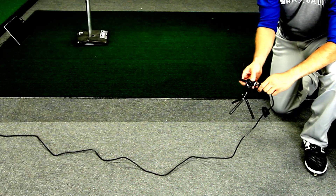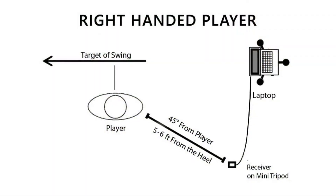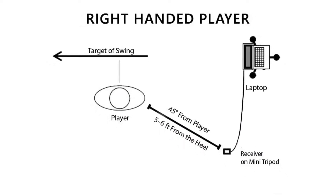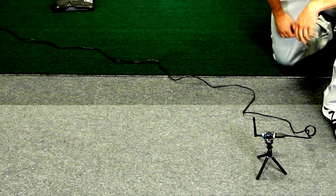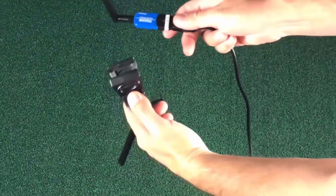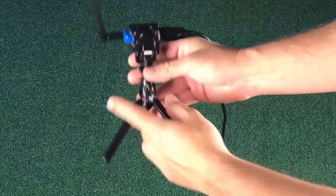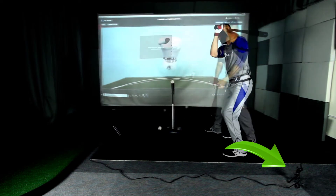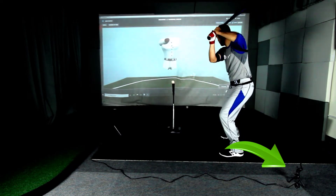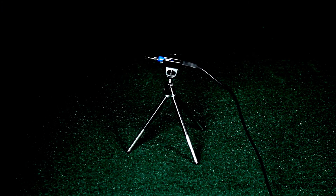For best performance, particularly when capturing swing data, we recommend using the USB extension cable and tripod to place the Bluetooth receiver, especially when working outdoors. To set up with the extension cable and tripod: first, plug the Bluetooth receiver into one end of the USB extension cable. Plug the other end of the extension cable into the proper USB port on your computer. Attach the Bluetooth receiver to the tripod using the black clip on the top of the tripod. Extend the tripod legs to raise the receiver off the ground. Place the Bluetooth receiver on the ground five to six feet behind the player at a position approximately 45 degrees off of the player's trail foot. Finally, point your Bluetooth antenna towards the sky.